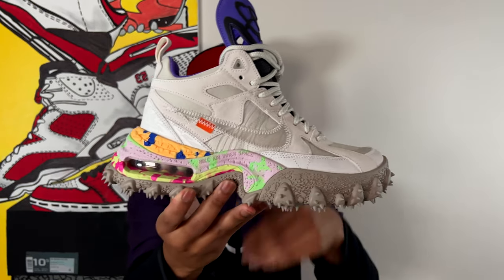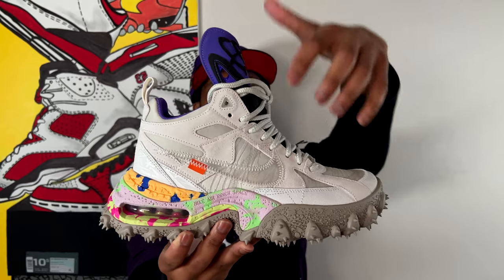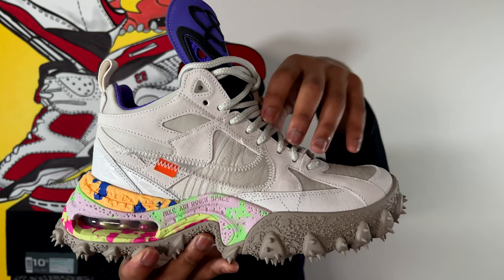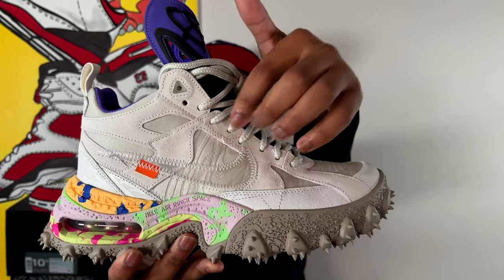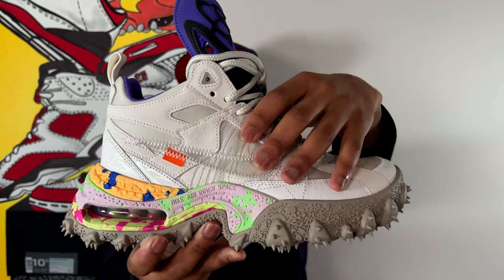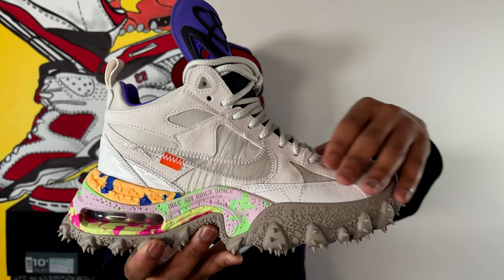Underneath the suede overlay there is mesh, and within that mesh you can see what they call a wood grain pattern. If you look very closely, that wood grain pattern isn't just digitally applied — it's actually material, real stitching and thread comprising the wood grain within the mesh underlay of the shoe. An incredible job paying attention to details and the execution of the sneaker — it's all about the details.